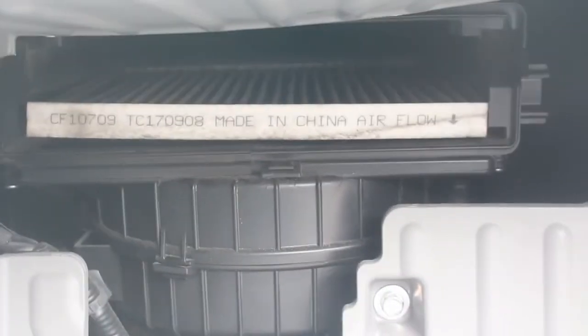And basically, that's it right there. It's a bit dirty. You need to get it replaced. So, yeah. I got it. Let's go.